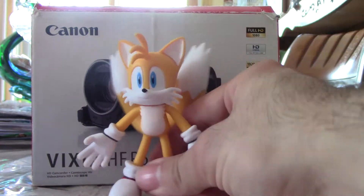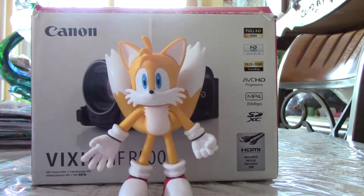Alright, this is my review of the Tails bendable figure from Jack-Pacific. Hope you enjoyed it, and goodbye.